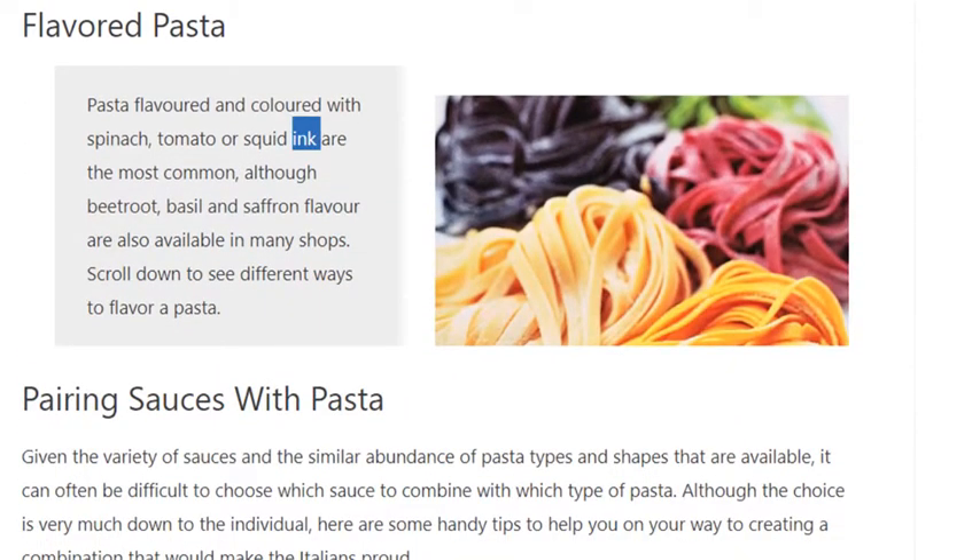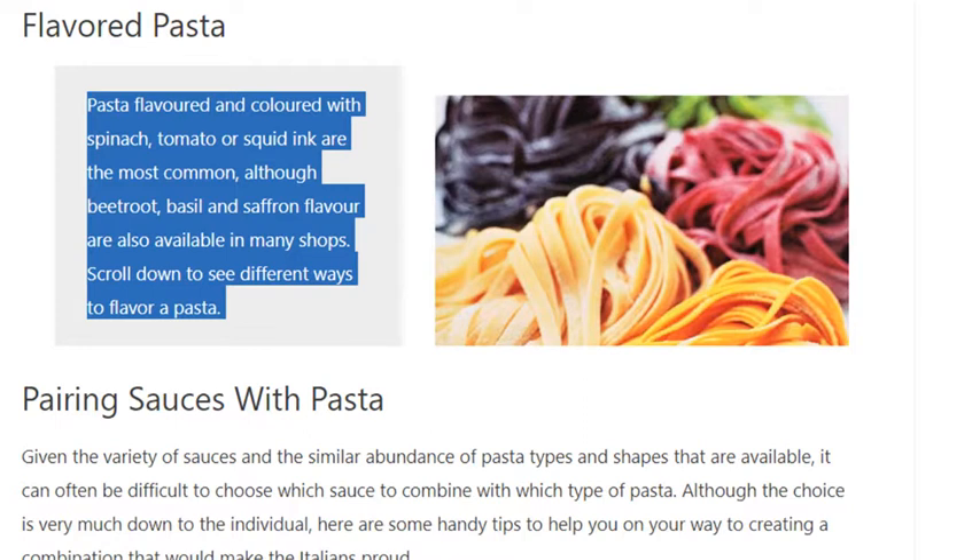Flavored pasta: pasta flavored and colored with spinach, tomato, or squid ink are the most common, although beetroot, basil, and saffron flavors are also available in many shops.